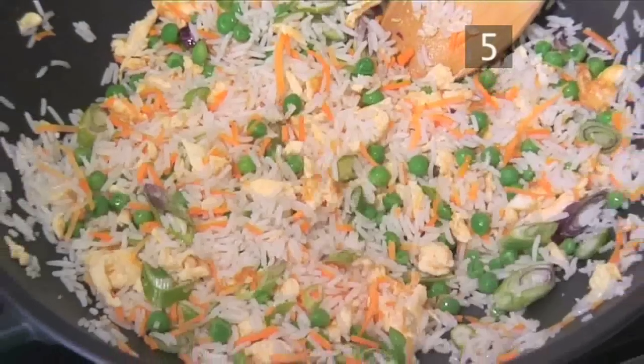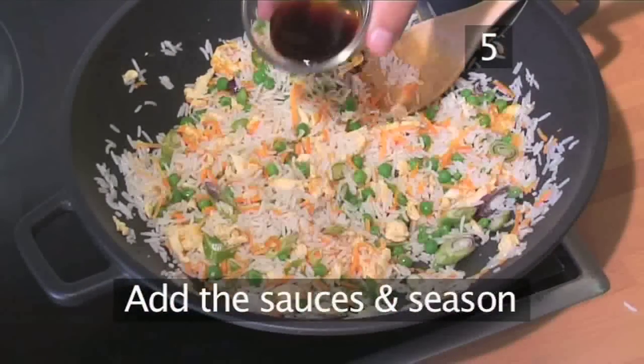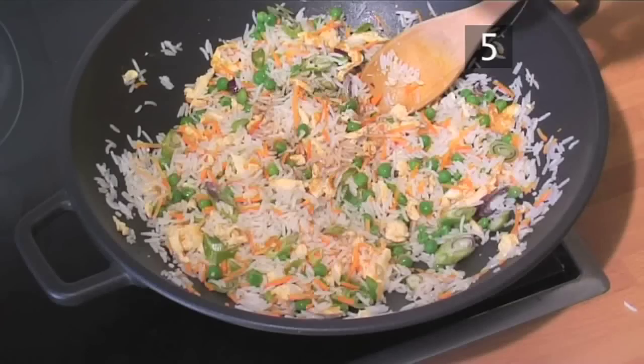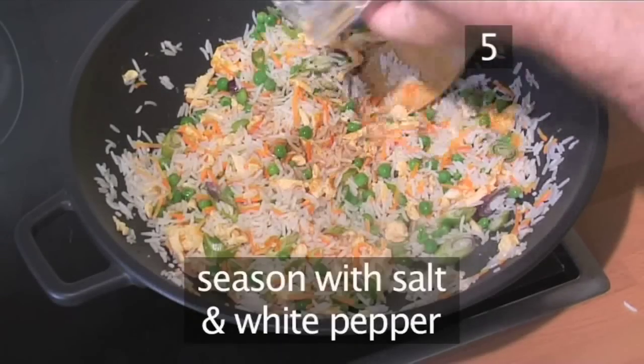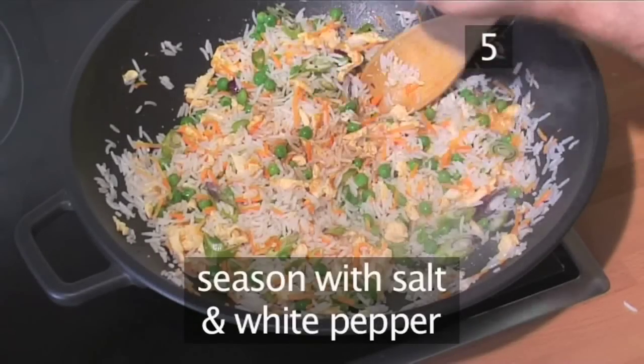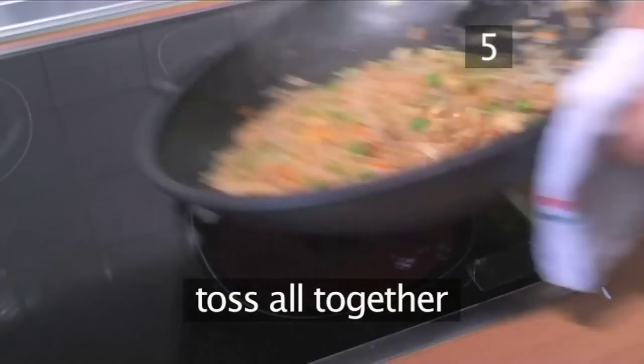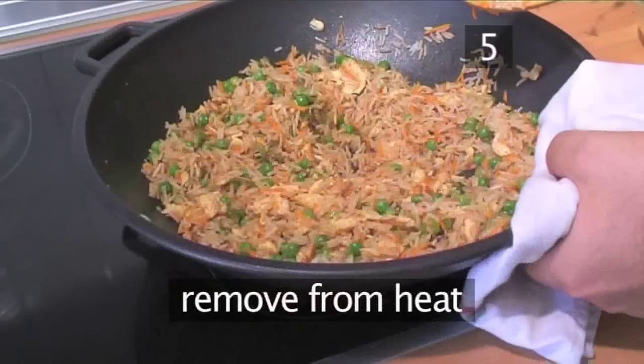Step 5: Add the sauces and season. Add the oyster sauce and the soy sauce, then season with salt and white pepper. Toss it all together and remove from the heat.